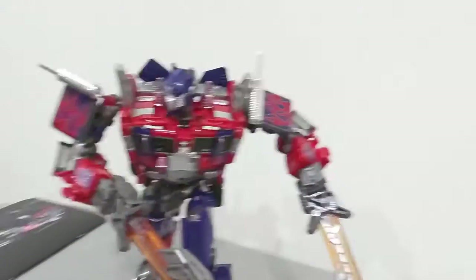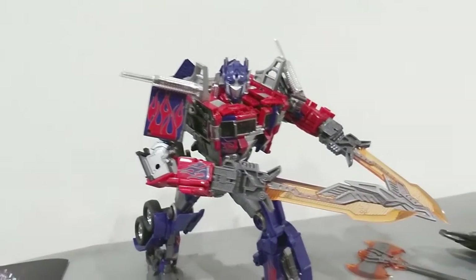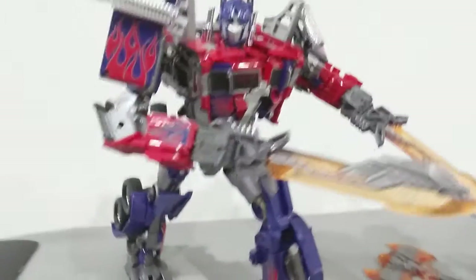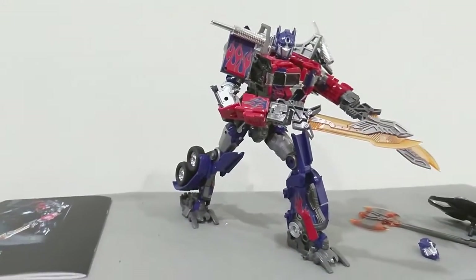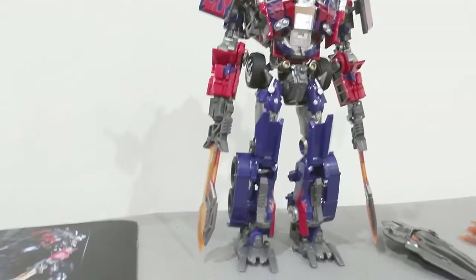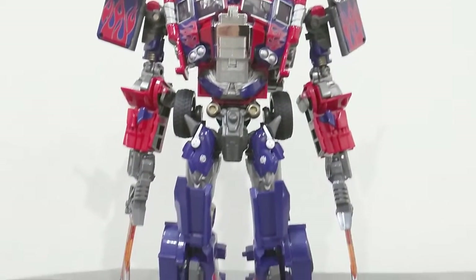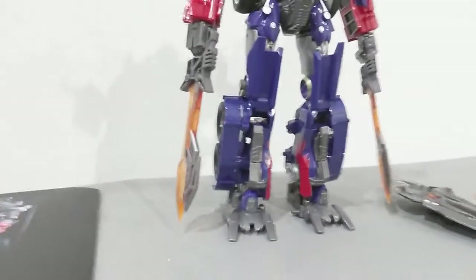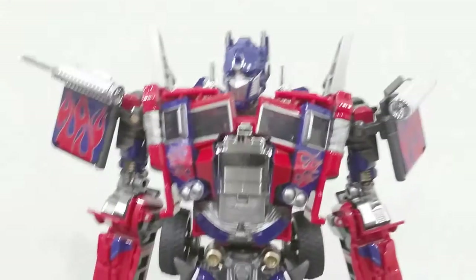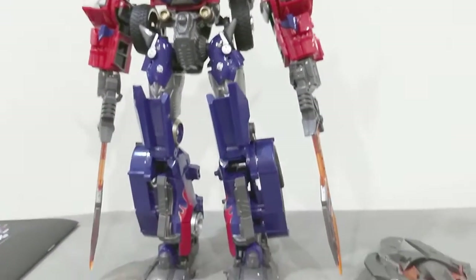With two swords in hand, Optimus Prime can really pose in a very dynamic pose that you can pull off — you really can't get this kind of poses for other types, even for leader class Optimus Prime. So I'm quite glad that Wei Jiang released this amazing looking figure. Just by having Optimus Prime standing by itself is already a very impressive looking figure — really really worth it compared to a lot of other releases out there.